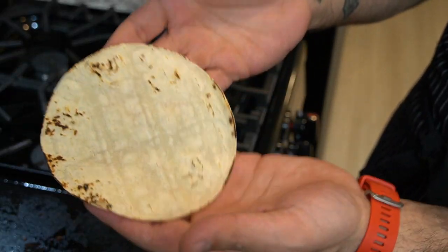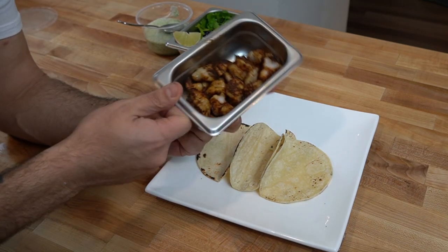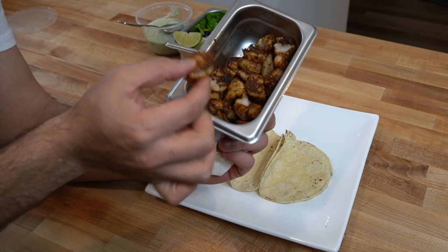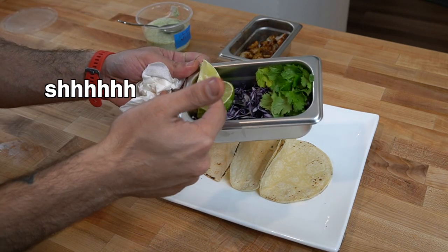This is my favorite way of heating up the tortillas — if you do this, please be careful. We're ready for assembly: got the tortillas, shrimp — I cut the shrimp in half just so they're in smaller, bite-sized pieces — and we have the cilantro, the cabbage, and some lime.